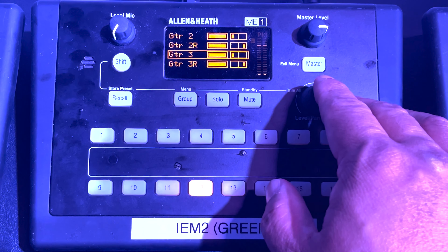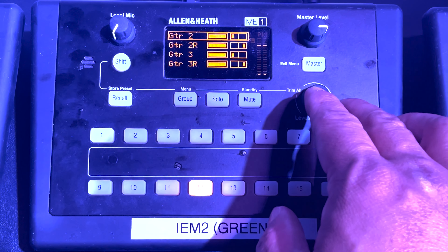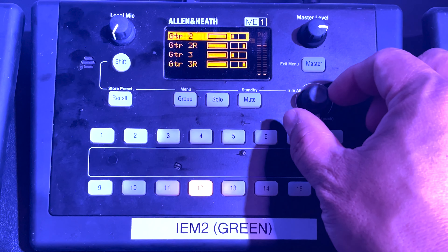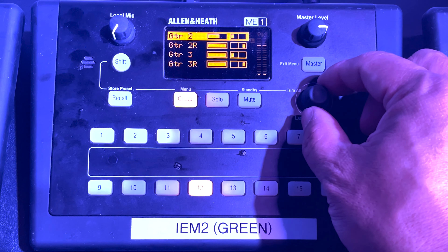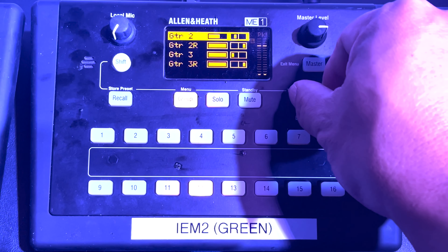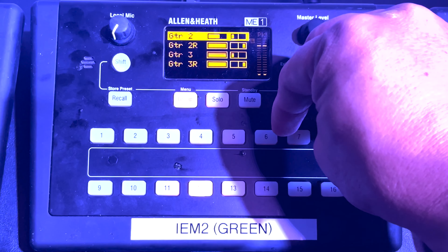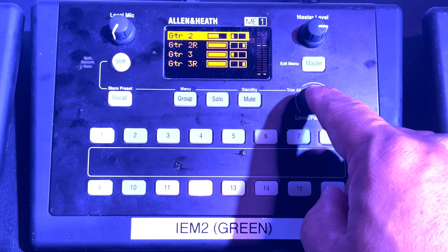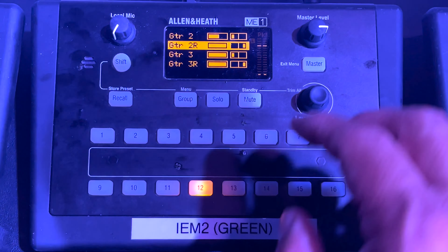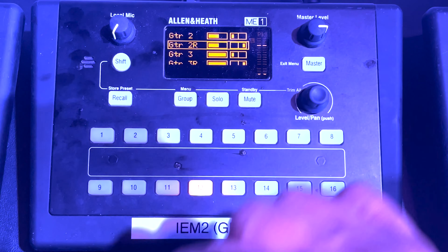For this example, let's say that guitar two is coming through much louder than guitar three and we want to adjust that. You can see that guitar two has a box around the entire line, so to select it, press and release the knob that says Level/Pan. To change the level, just turn that knob, and to change the panning, push it down, hold, and turn that knob as well. To deselect the guitar, just press and release that knob again. Turn the control knob to move the box to the next line, or whichever one you want to pick, select it, and then you can make adjustments there as well.